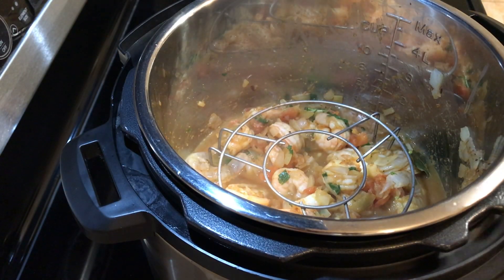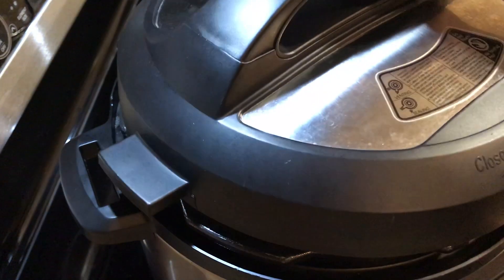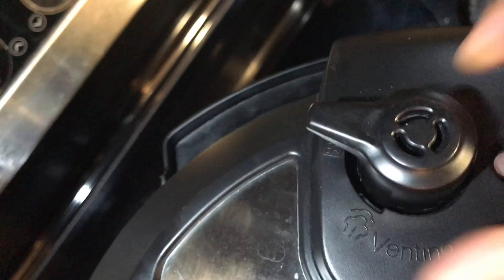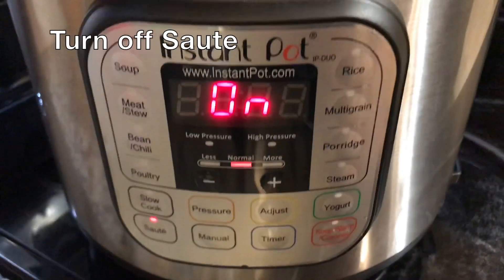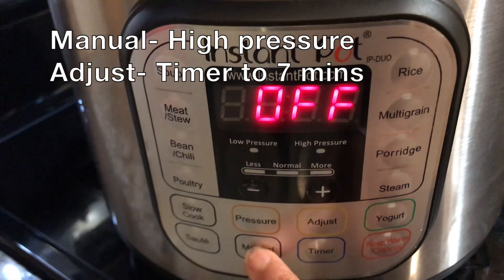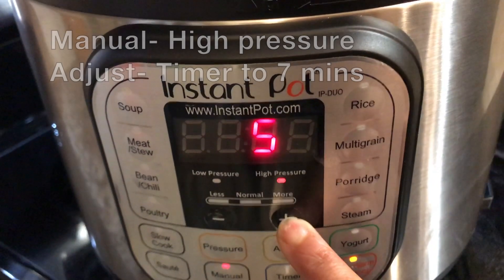Place the rice water bowl on the trivet that's placed over the shrimp curry and close the pot with its lid. Keep the vent or knob in the sealing position. Turn off the sauté mode by clicking the cancel button. Click on manual, high pressure, and adjust the timer to seven minutes.